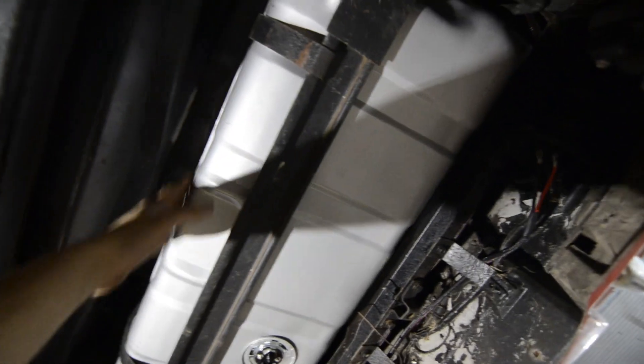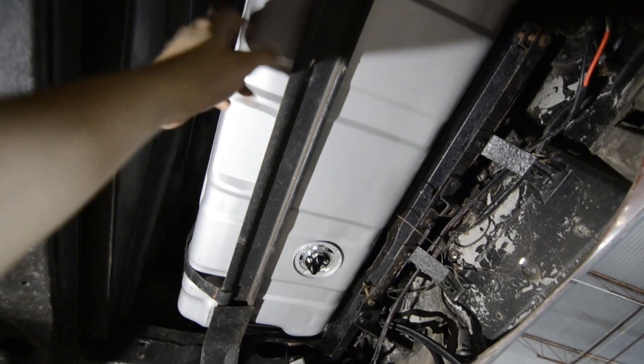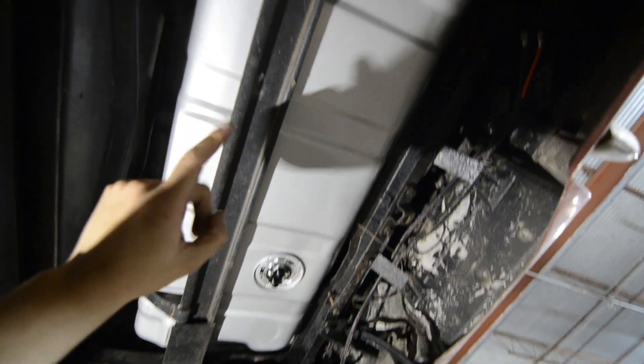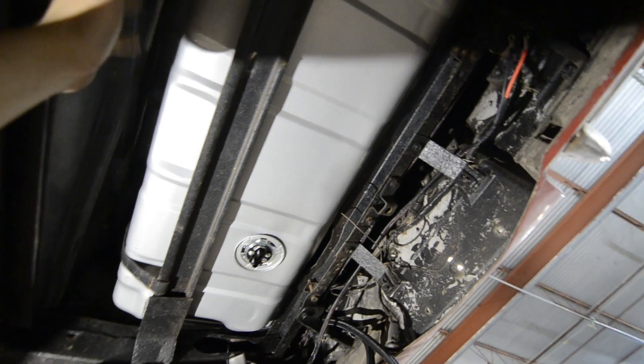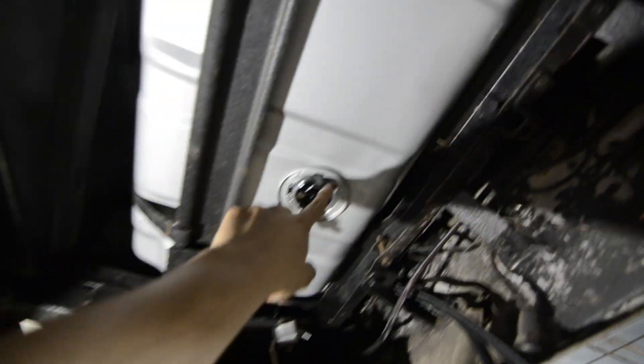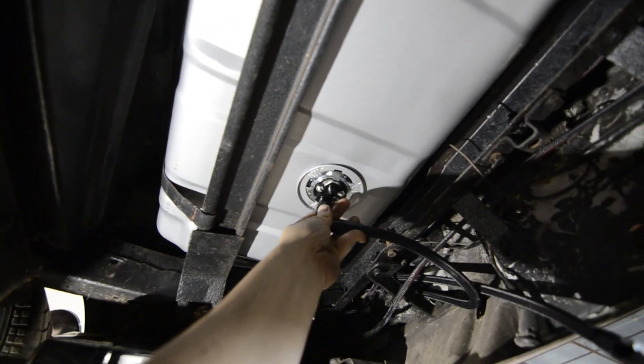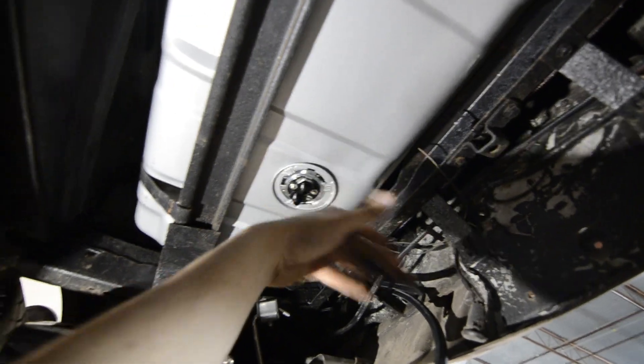We've got the gas tank back in — very similar to OEM, maybe with a second vent on this side since this tank covers up through '74 and the '72. You can see the Aeromotive setup here. Pretty much just hook up the lines, route the two power cables out of the way, use the same sender, and that's pretty much it. We'll probably just put the spare tire back on.